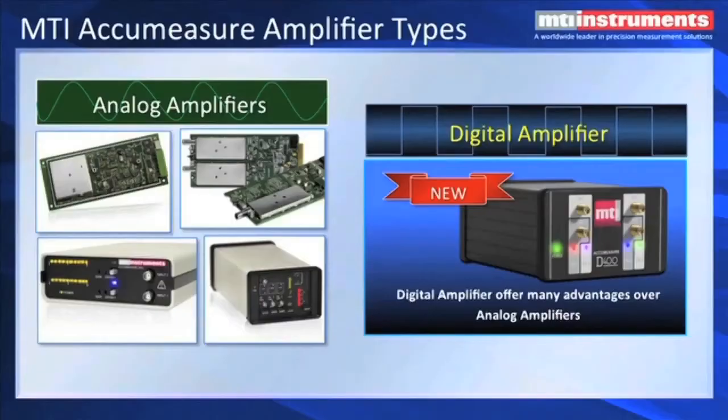MTI offers two basic styles of amplifiers. We have analog amplifiers, which can be used in legacy systems — they have an analog output for each channel. And we also have a new digital AccuMeasure amplifier with a pure digital output, no analog output.